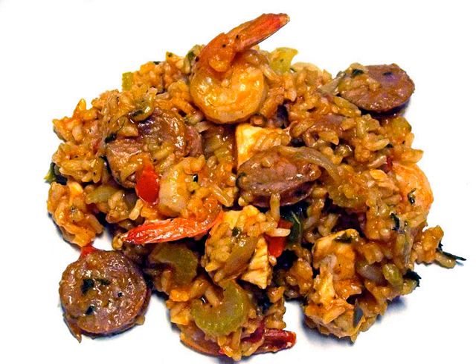Creole jambalaya originates from the French Quarter of New Orleans, in the original European sector. It was an attempt by the Spanish to make paella in the New World, where saffron was not readily available due to import costs. Tomatoes became the substitute for saffron. As time went on, French influence became strong in New Orleans, and spices from the Caribbean changed this New World paella into a unique dish. In modern Louisiana, the dish has evolved along a variety of different lines. Creole jambalaya, or red jambalaya, is found primarily in and around New Orleans, where it is simply known as jambalaya. Creole jambalaya includes tomatoes, whereas Cajun jambalaya does not.